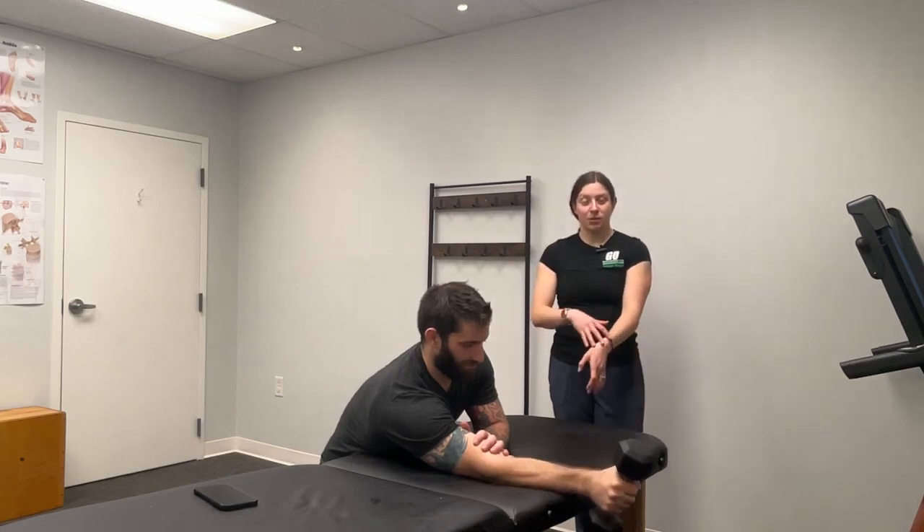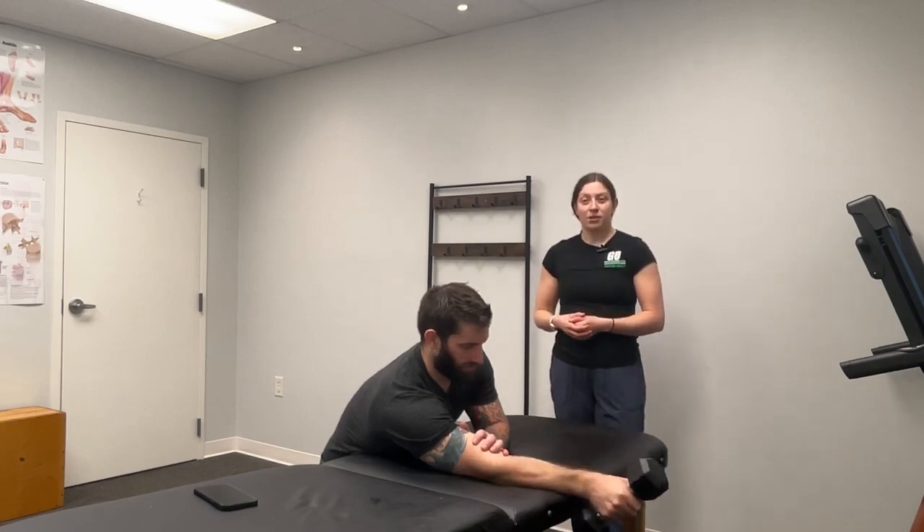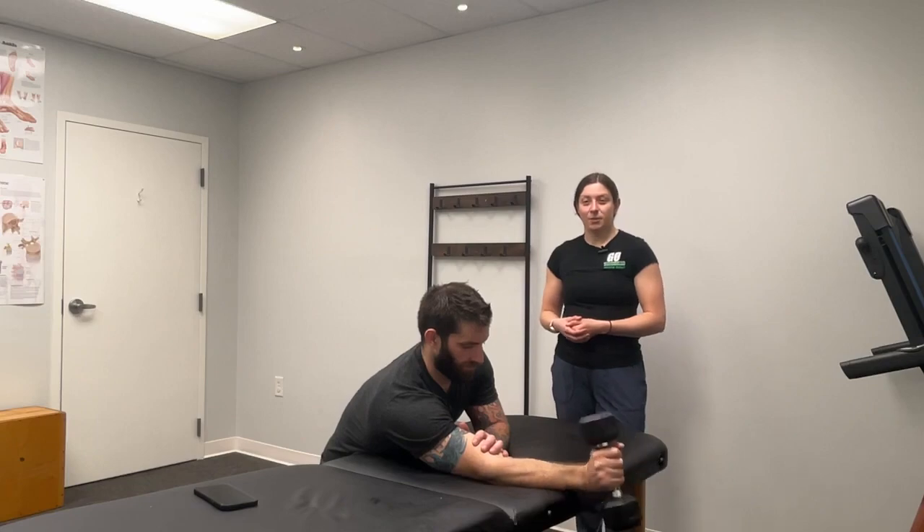As mentioned, this is going to help to strengthen that forearm, increase that grip strength, and keep you in the gym without pain. If you have any questions please feel free to reach out, and don't forget to subscribe.